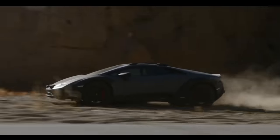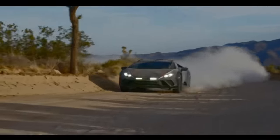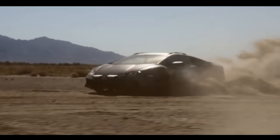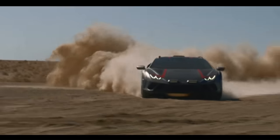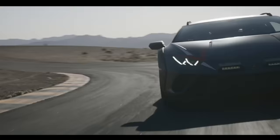The Sterrato is powered by a 610 CV engine and stands 44 millimeters higher than the Huracan Evo, ensuring greater suspension travel. The Huracan Sterrato opens up unexplored paths of connectivity and technology to further enhance the driving experience.